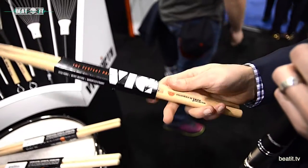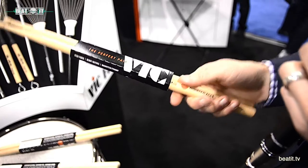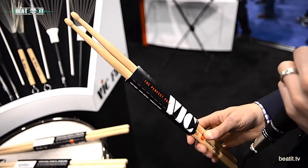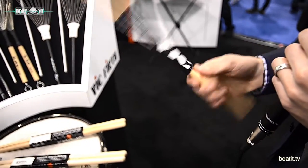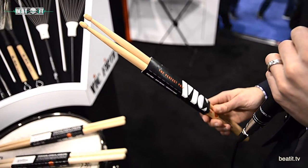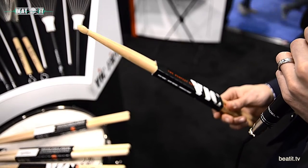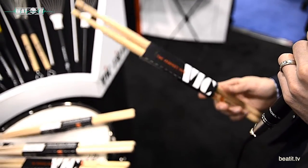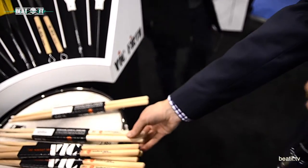Moving on to the MJC3 — if you're familiar with the Vic Firth 8D, this is right in that wheelhouse. It's a 0.540 inch diameter, a good size smaller than a 5A. It has a medium to medium-long taper for better response, quicker movement around the drums, and a nice bounce off the cymbal. It has a similar tip to the MJC1, so a similar cymbal sound. Some people have described this as kind of a lighter version of the MJC1, and I think that's pretty accurate.